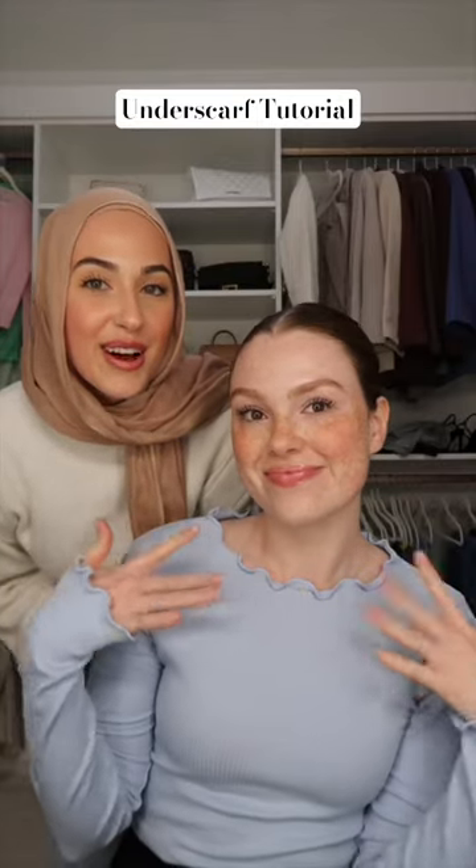I'm going to do my underscarve tutorial on Amanda. I use the underscarves that have the tie at the back so that way you can adjust it to your head size. It's good that she already has her hair parted.